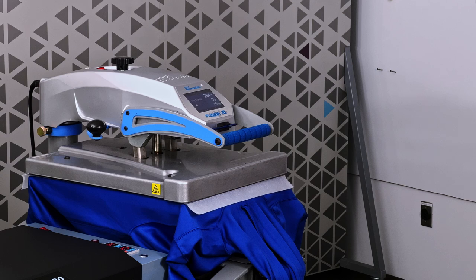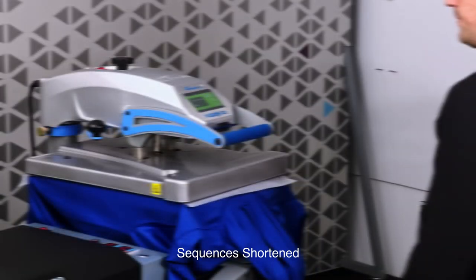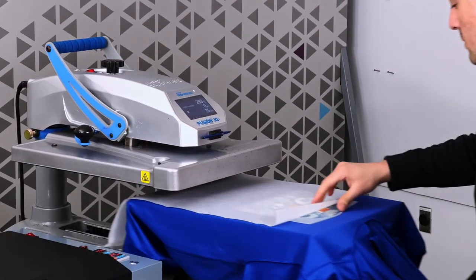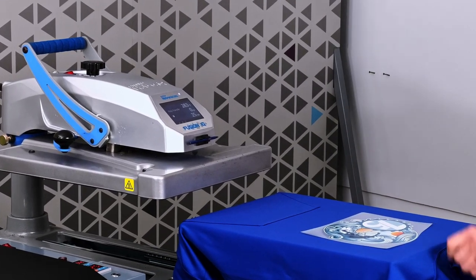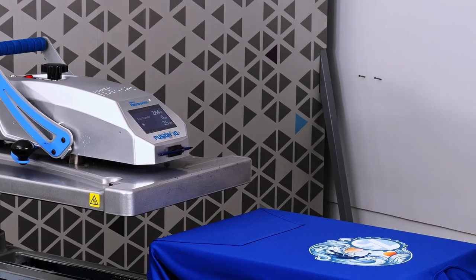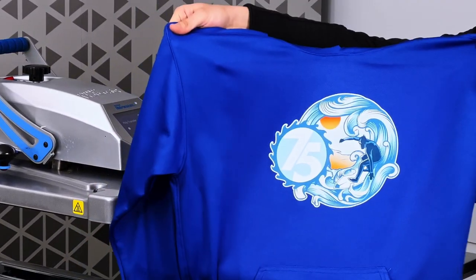When the press is done — this is a hot peel film — so we'll be able to peel it right away and reveal our results. And now we can peel our film. And our hoodie is all done.